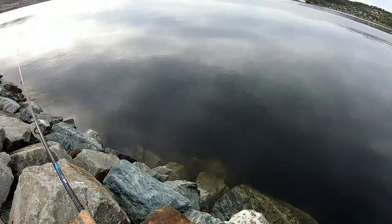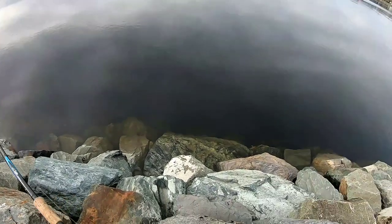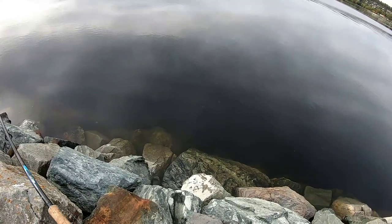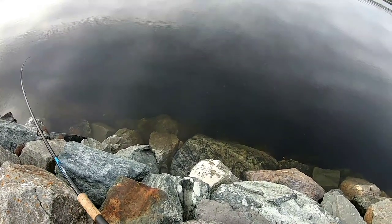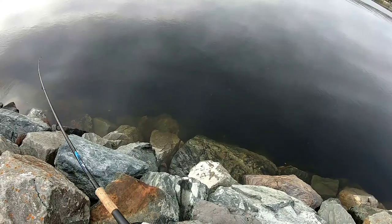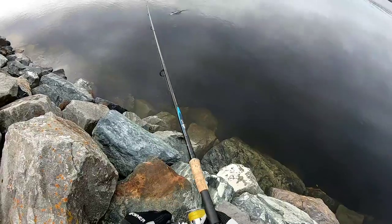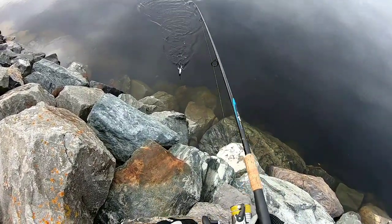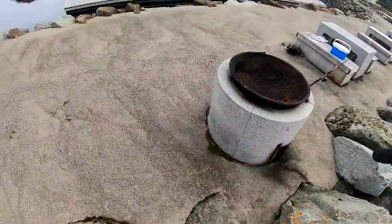I'm into something already — it's a mackerel, or the world's biggest herring. Yes, it's a mackerel. Always on that end too. So we'll do this one for the demonstration.